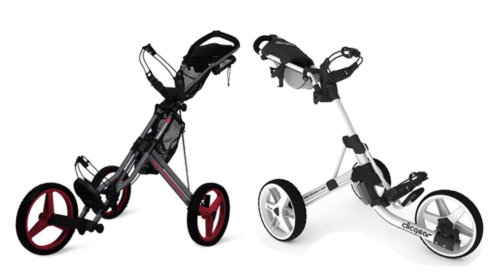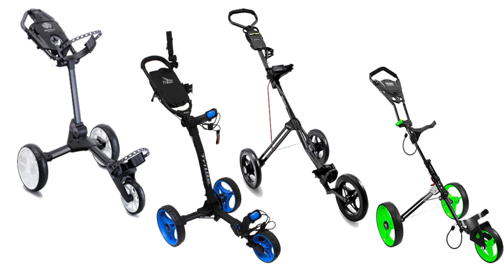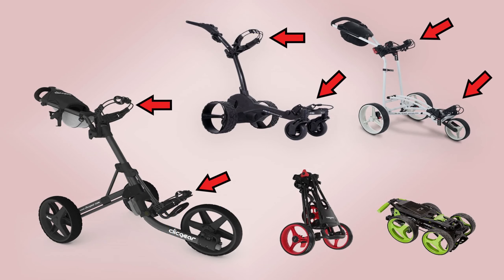Now evidently, if you don't have a Click Gear push cart, this video is still gonna be very helpful to you. That's because so many push carts are very similar — they all have the three wheels, and they all have two spots where you clip in or strap in your ball golf bag. But evidently for disc golf, that really doesn't work.